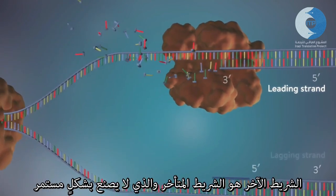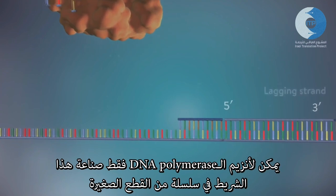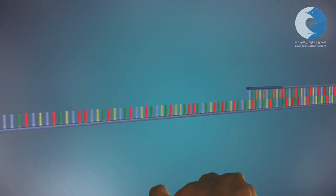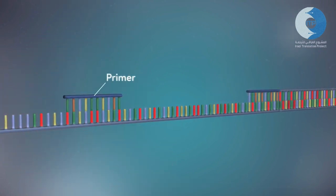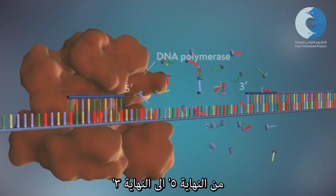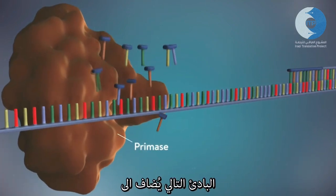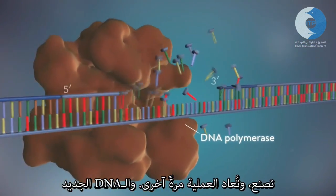The other strand, the lagging strand, cannot be made in this continuous way because it runs in the opposite direction. DNA polymerase can therefore only make this strand in a series of small chunks called Okazaki fragments. Each fragment is started with an RNA primer, and DNA polymerase then adds a short row of DNA bases in the five prime to three prime direction. The next primer is then added further down the lagging strand, another Okazaki fragment is made, and the process is repeated.